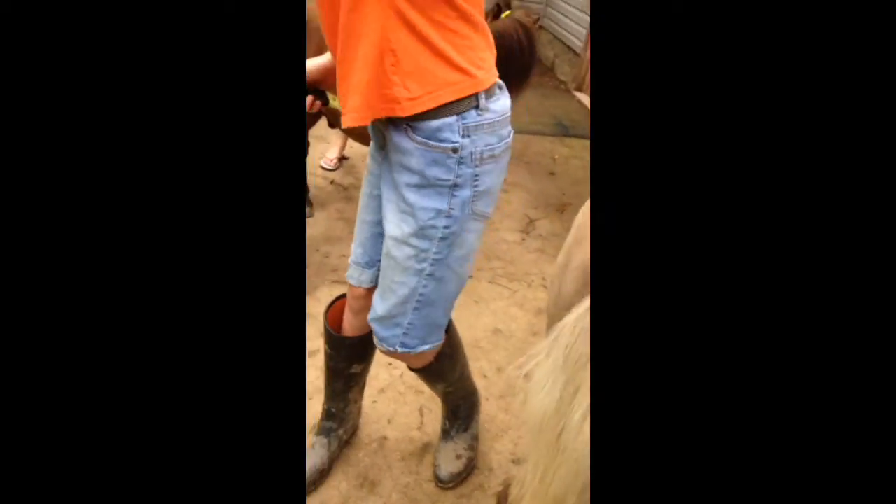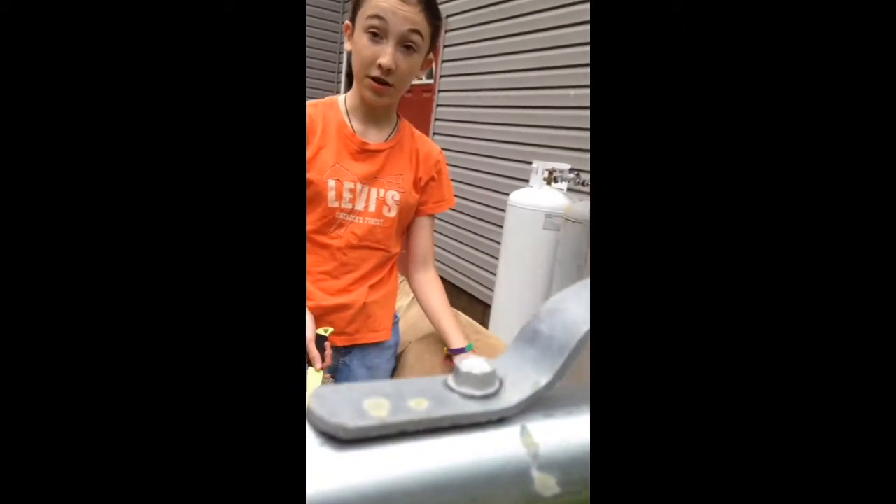The comb will get full of hair too, so you're just going to pull it out and toss it away so the horses can't get it. Because if the horses eat the hair, they can choke on it, and nobody wants a dead horse.